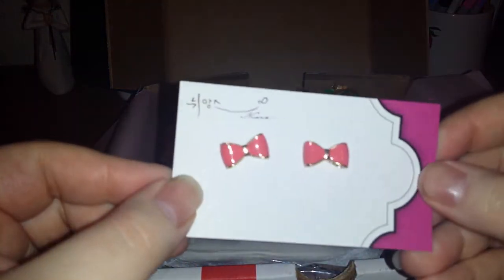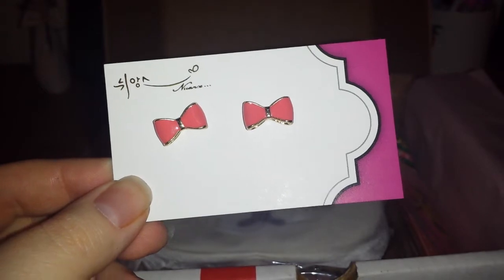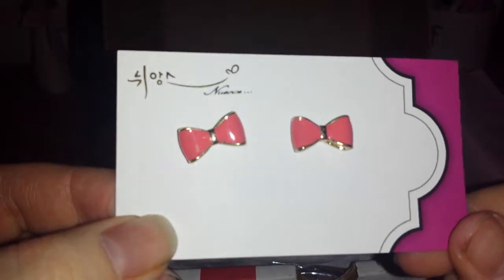So starting from the beginning. Oh wow, these are so nice. I absolutely love bows. Oh my God. They're like a kind of pearlescent-y coral type — they're a pair of stud earrings. I really like those. I'm really happy. I think they're a Korean brand by the looks of it.